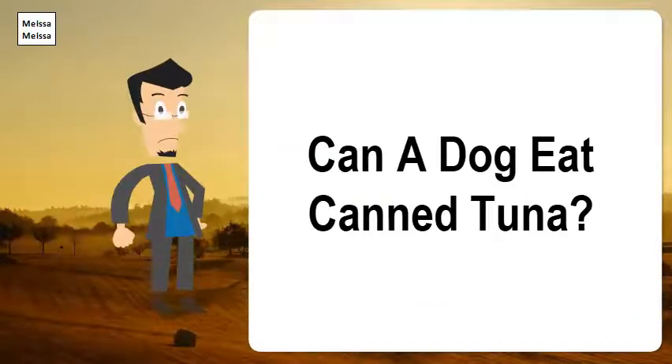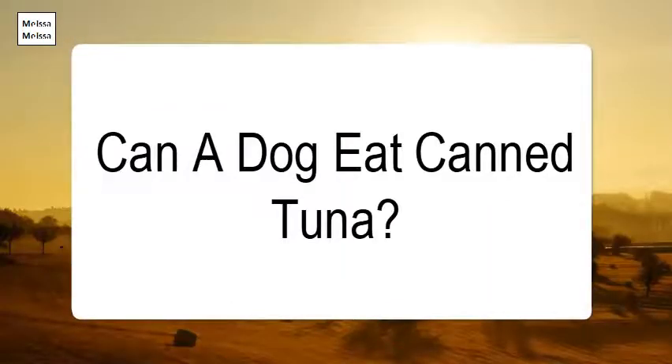Can a dog eat canned tuna? Canned fish such as tuna or salmon makes a healthy treat for your dog. When choosing tinned fish, look for fish packed in water without added salt. One of the best ways to feed fish is to add a quarter tin of fish to your dog's meat, or try this recipe for tuna fudge — a rather unappealing name, but dogs love it.